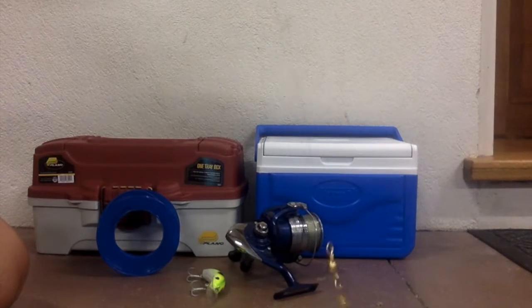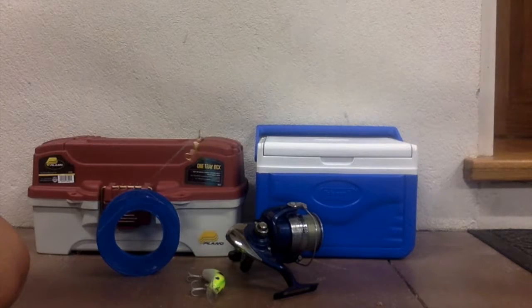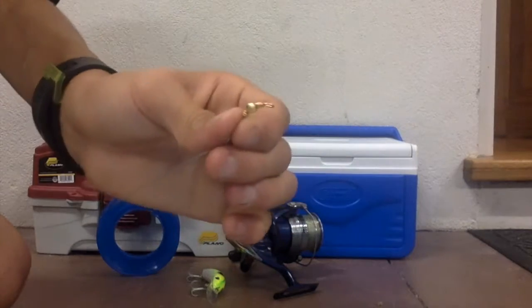So let's go. This is the bottom, where you attach your sinker. Next is the middle swivel, where you'll put your line and then your hook. Then the top is where you attach your main line.